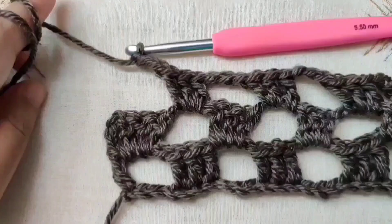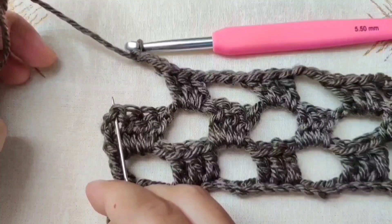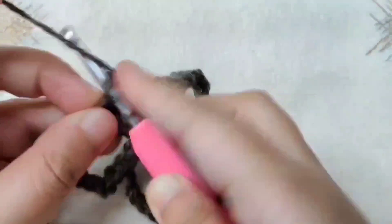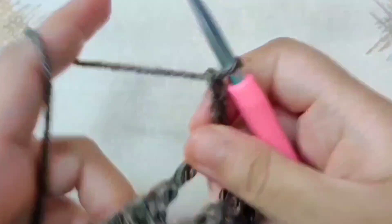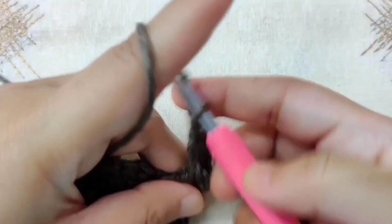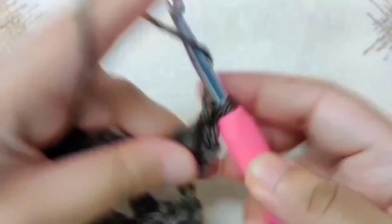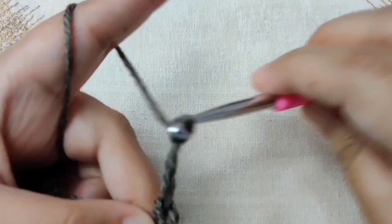End row 3 exactly like row 2: 3 double crochets in the last chain space, chain 3, skip the next 3 double crochets, and in the third chain of the chain 3 make a double crochet. Begin row 4 with a chain 3 and turn your work. Row 4 is exactly the same as row 2, except at the end of this row we are going to change colors. Work 3 double crochets in the chain 3 space, then chain 3, skip the next 3 double crochets, and continue the repeat pattern to the end of the row.